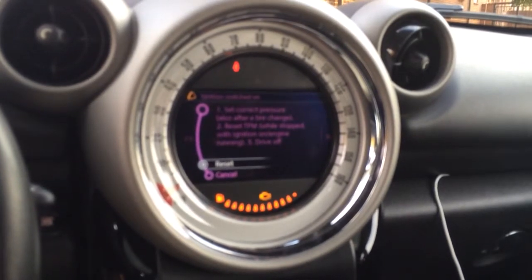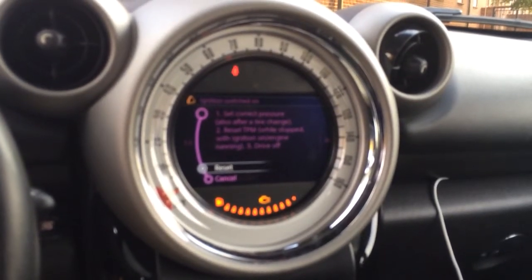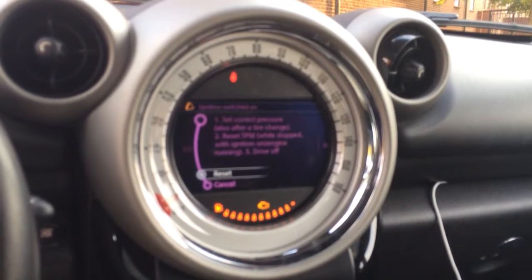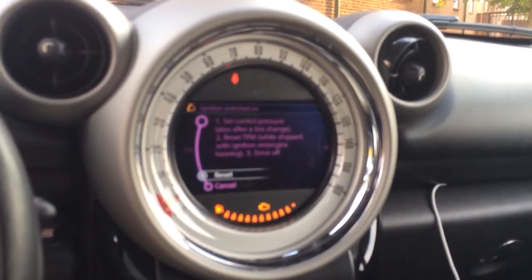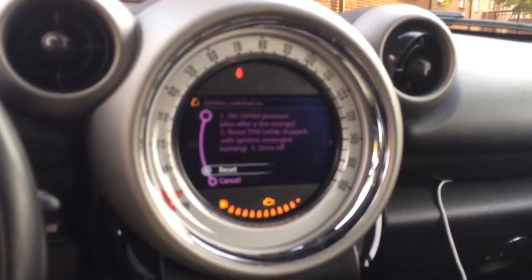Now if your tire pressure light goes on afterwards, that would mean that you have lost air in one of your tires and it's not where the other ones are. So then you would fill that tire back up and go through this process again.